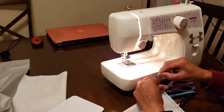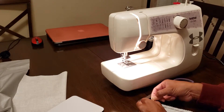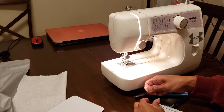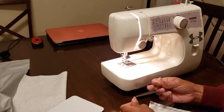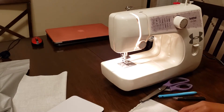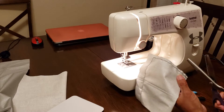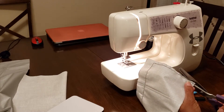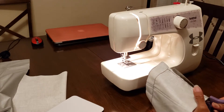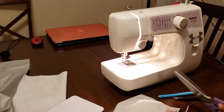Now I'm just going to put a little knot to keep it from unraveling — you don't have to do that, that's just me. Taking my scissors one more time, I'm just going to trim it — not all the way to the stitch but pretty close. It doesn't have to be perfect because you'll be tucking this in.